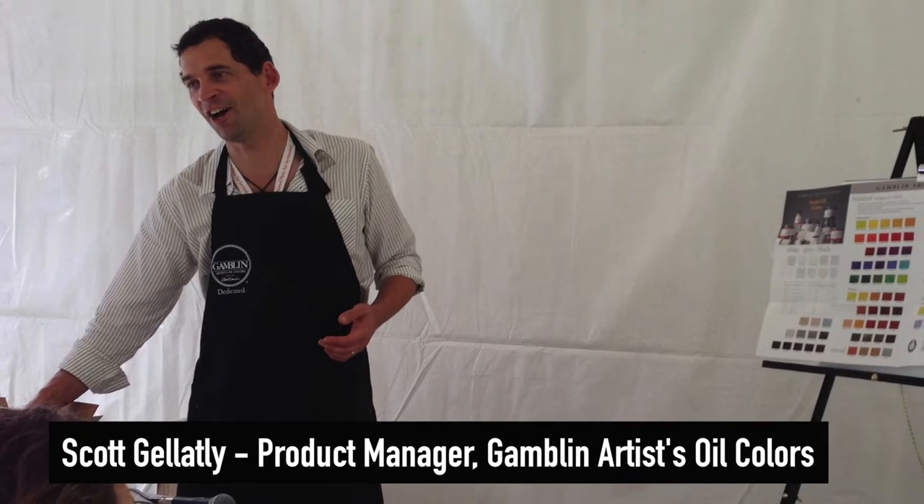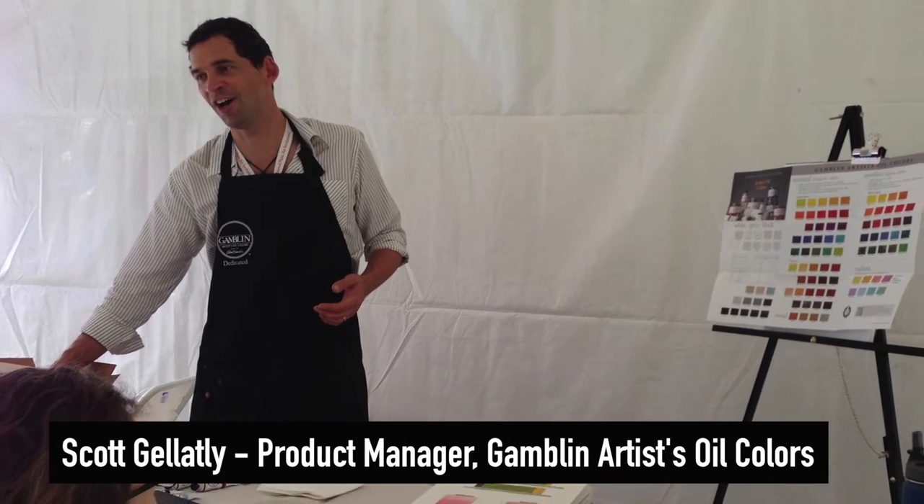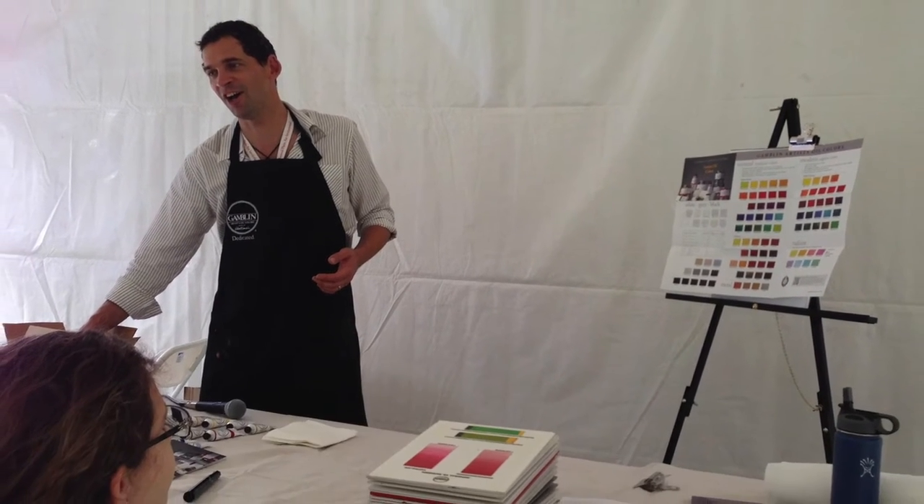There was one other thing I saw at the Olmstead Plein Air Invitational. I attended a workshop by Gamblin Artist Colors Product Manager Scott Galatly. Watching Scott's presentation convinced me to try Gamblin oil paints and mediums, so I also ordered a sample box of each. Now my order has arrived, and it's time to take a look at what's inside the boxes.